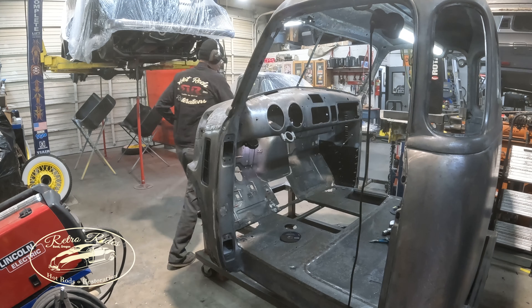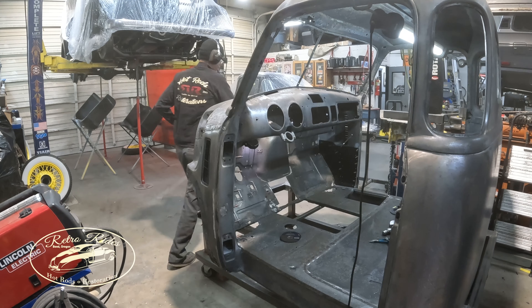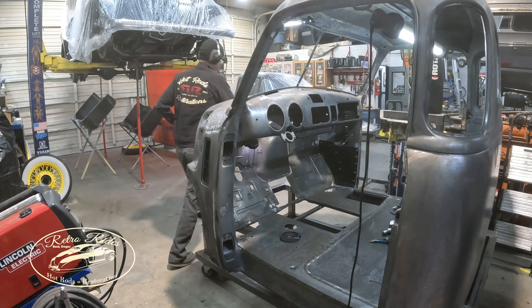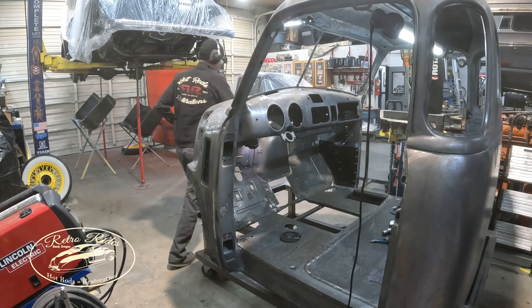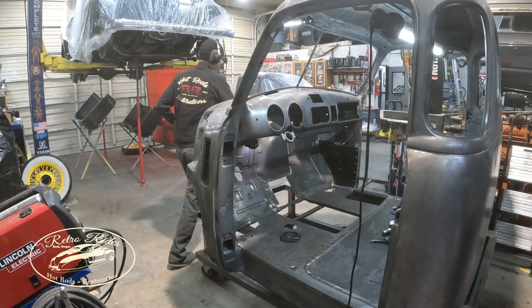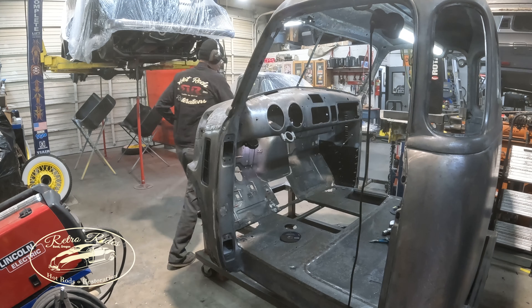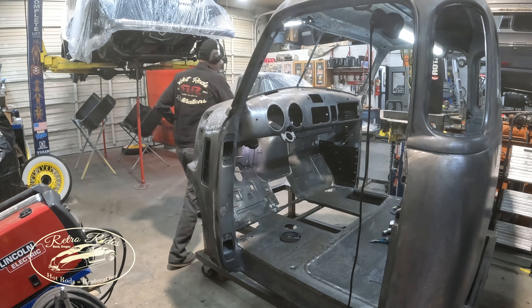Yeah, so it looks like the hinge pocket's tied into the rocker right now. It's welded in. But I should probably break this off in sections so it doesn't move around on you too much. I think if we cut this seam through here and the bottom of this kick panel here, we'll drop down in there at least. Then drill out all these spot welds, cut it where you need to, replace this panel first. And then you'll still have the toe board and the floor and the rocker for reference.